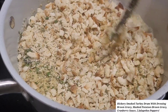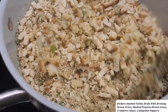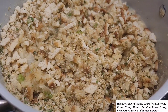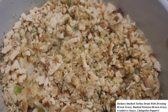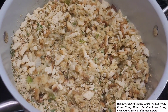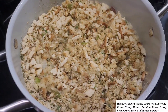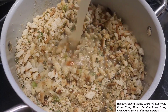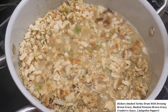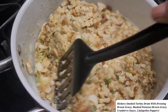Then you guys, if you don't want it to taste like the box, keep adding chicken broth — I like mine real. I don't like mine like that. So what I do is I add more chicken broth. I already have put about two and a half cups, but this is two packets. It depends on how you like your stuffing.